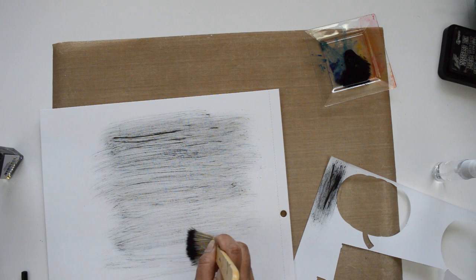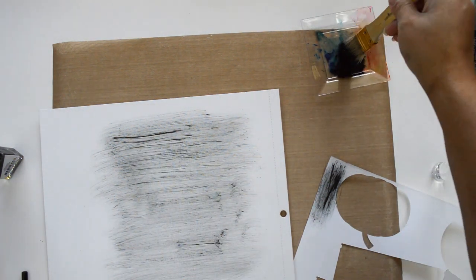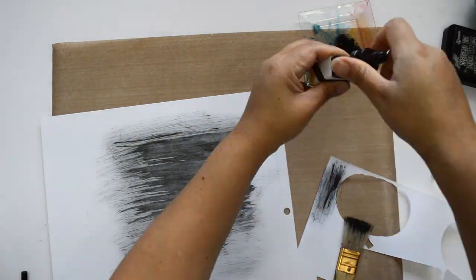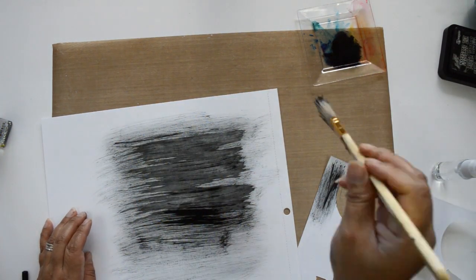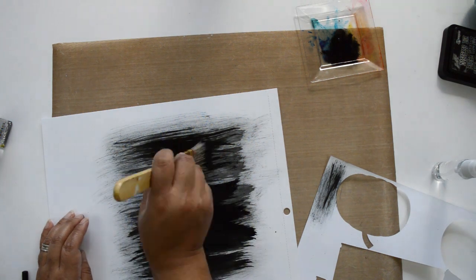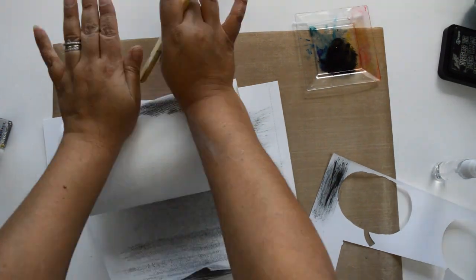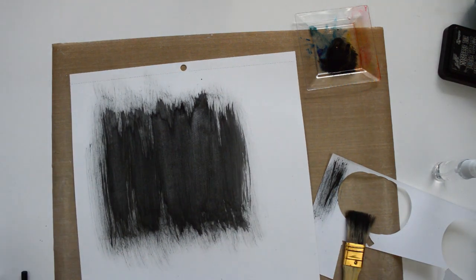I cut the CAD file out of white cardstock. For my background I'm using Vicky Boutin's foundation paper, and I'm going to create a black background using Pinkfresh Studio liquid watercolor. The first thing I did was go in with a pencil and mark where the CAD file is going to sit, so I only add mixed media in that area. The color I'm using is called Licorice.